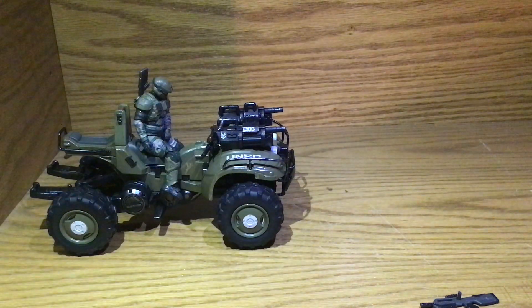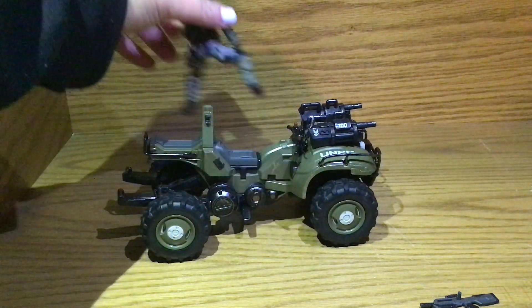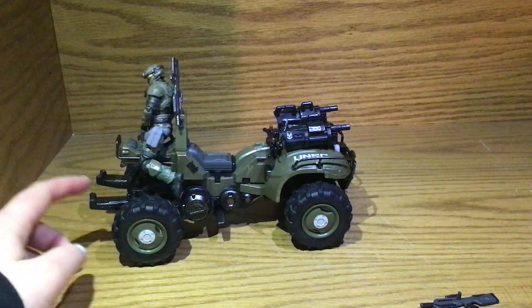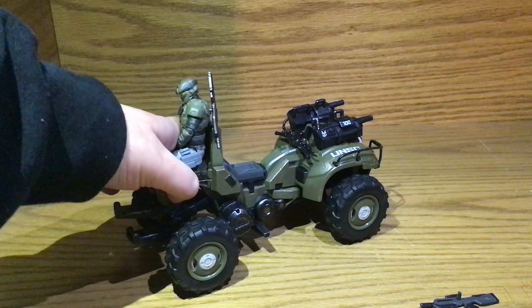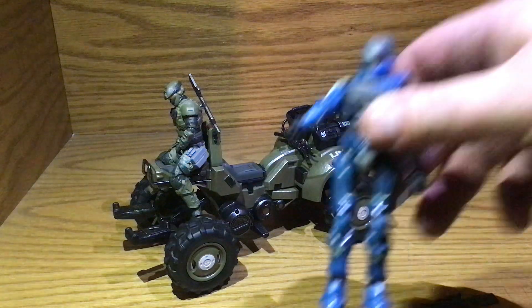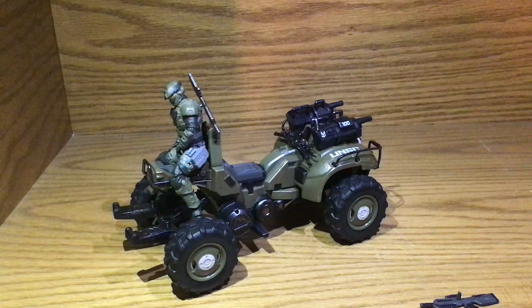So he can sit there as a driver, lean forward and do what he do. And he can also sit here. I'm pretty sure you can put a person here too. Let me get a second — his feet are not gonna fit. So, there we go. Why don't you talk about the blue Spartan, and I shall get a third guy and see if we can't put him on the back to stand.